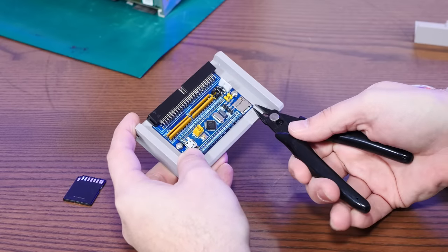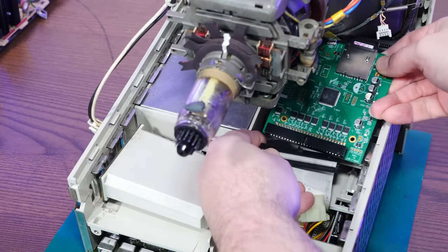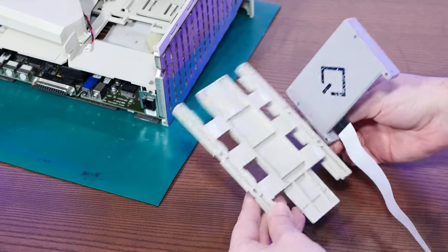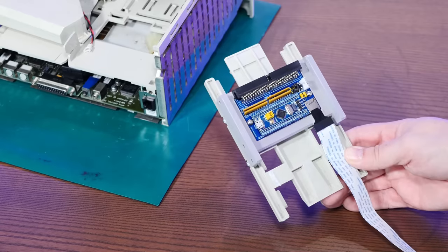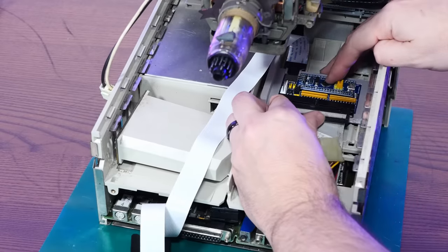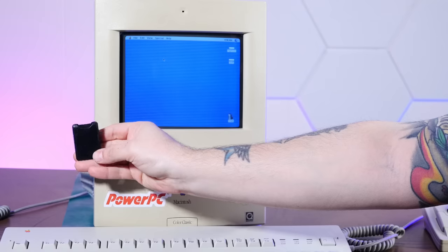That came off really easy, and now this should fit perfectly — and it does. Here's our SCSI to SD, which is just kind of laying in here. Take this sled out, and we can just screw this right on. The holes line up perfectly. Rock solid. A perfect fit. It booted off the BlueSCSI off of our nice little extender deal here. Excellent.